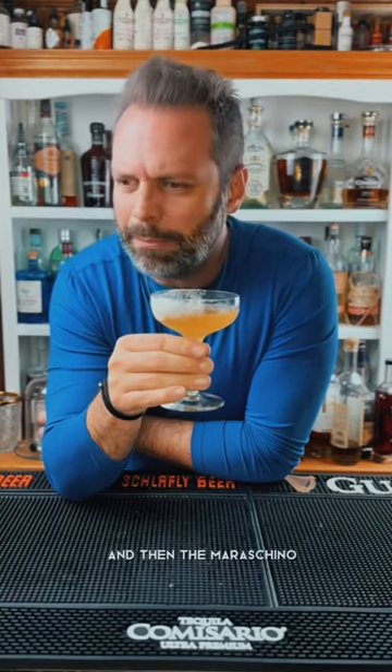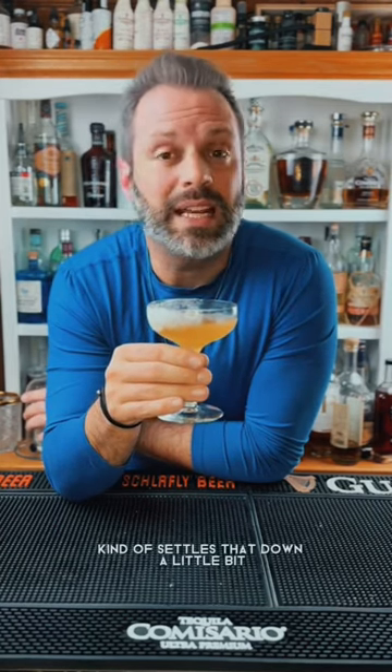If you think daiquiris are too sweet, too much sugar in them, then this might be the better one for you. The triple sec gives it that citrus aspect and then the maraschino kind of settles that down a little bit.